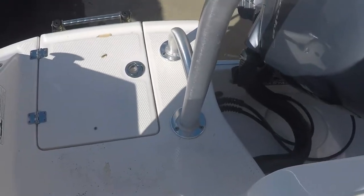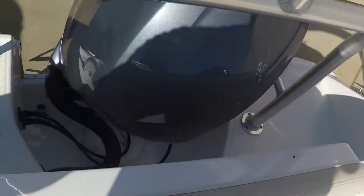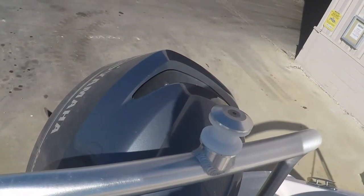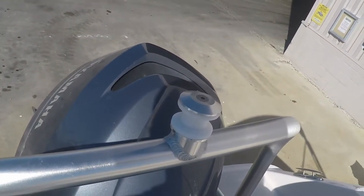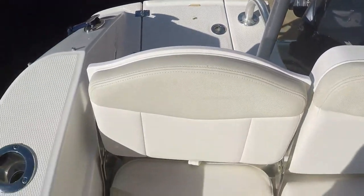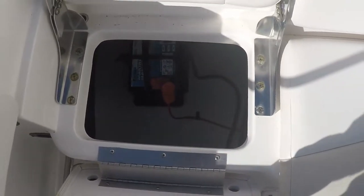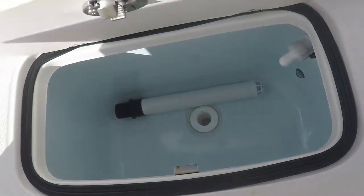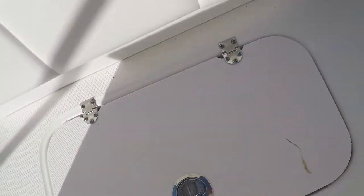There's a nice-size swim platform off the transom. That's your outer engine mount for wakeboarding or tubing — this is an all-around boat that can do everything. These seats go up and there's your battery. The center seat pulls up as a hatch and there's your live well, so you can fish or ski on this boat — it does it all.